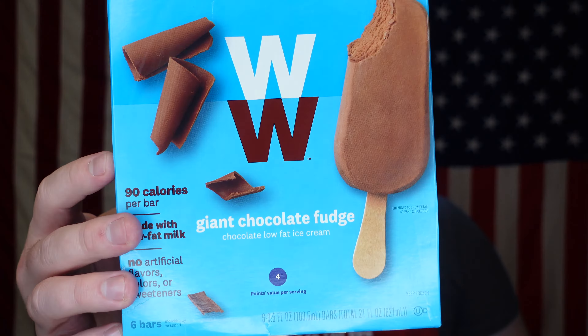Today we're going to be doing Weight Watchers Giant Chocolate Fudge, a chocolate low-fat ice cream.